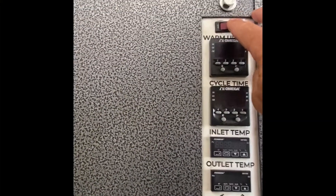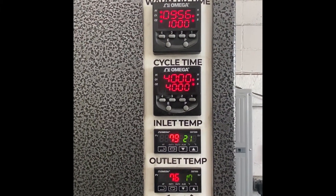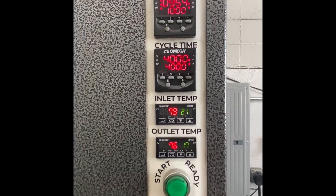At this time, if you haven't already done so, you will want to start the warm-up cycle on the drying cabinet. This is done prior to the initial use at the beginning of the day.